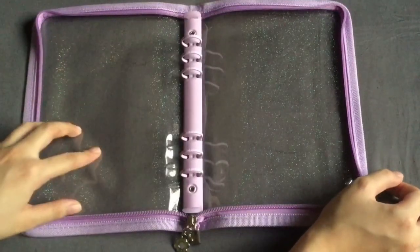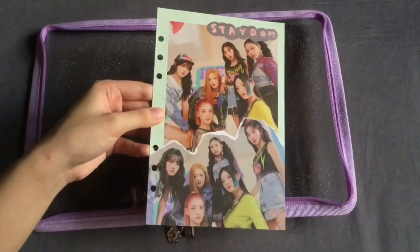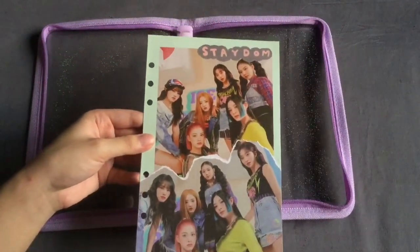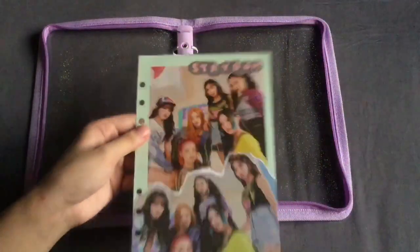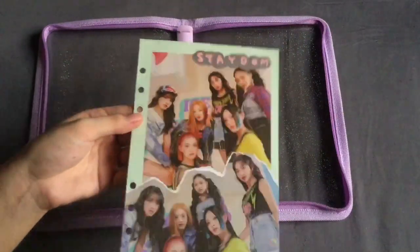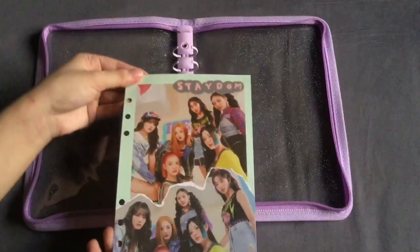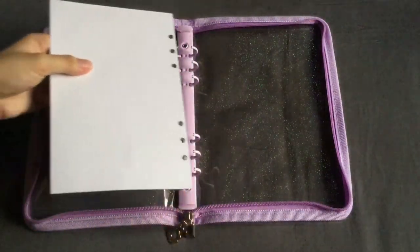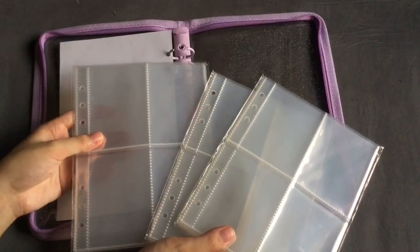This is it opened up and we're going to go ahead and fill it in with some pages. For my cover page I'll be using this — a binder cover that I made out of an official Statum album. I made one for every member and an OT6 one for myself. This was made using the official album since I had so many extra copies from fan signs. I'll put that in there and then it's time to put in the pocket pages.